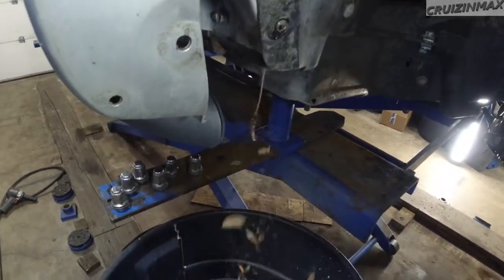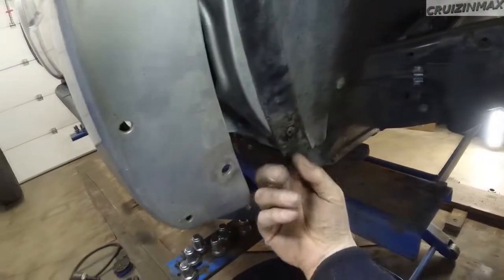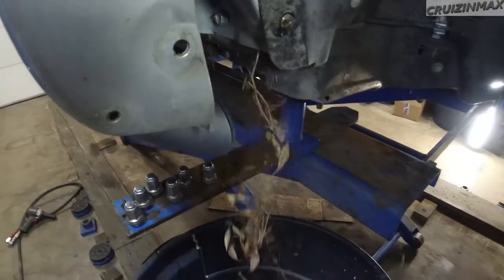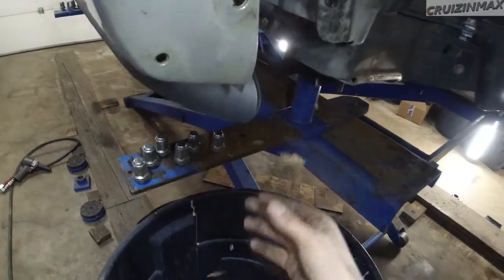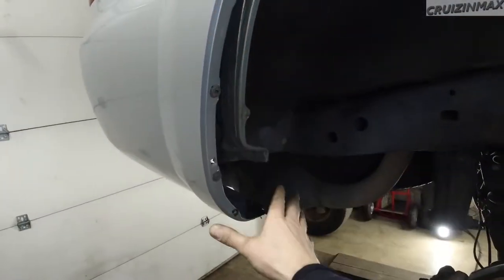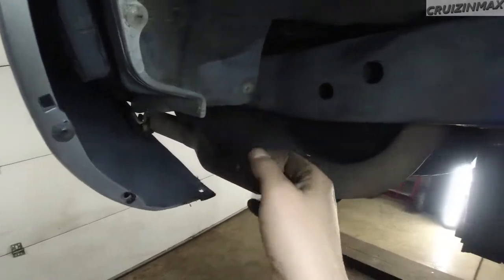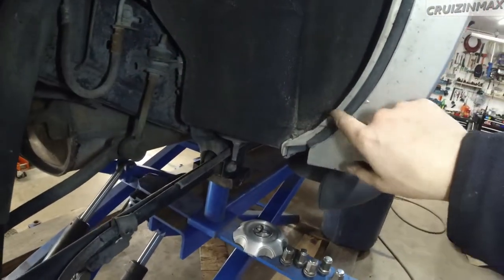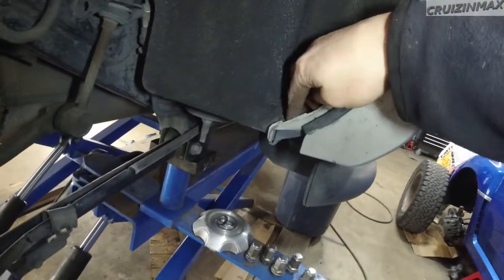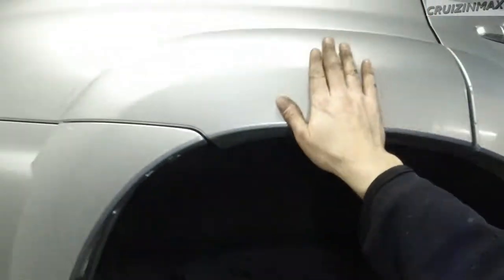I wonder what lives there. In the rear, I removed the mud flap so I can spray or paint here — there is no rust anywhere. I kind of want to remove this; there's some dirt up in here. I want to remove all this.